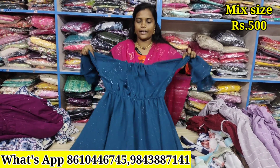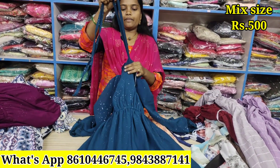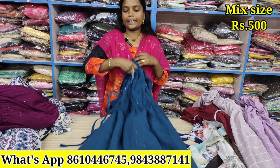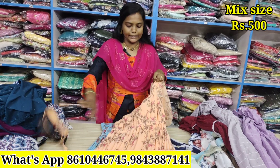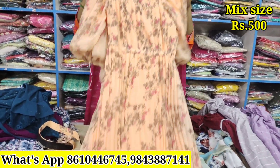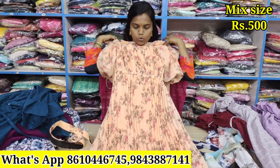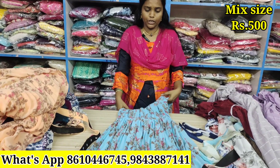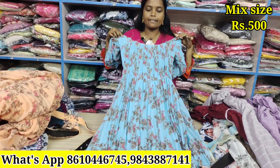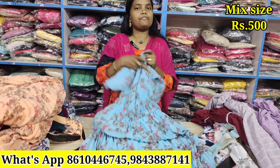This is the sleeve design. Same model — quality is super. This is the tag. This is the belt. This is the sleeve with lining. The tag is adjusted. The quality is super. Full lining, M to XL size. The offer price is ₹500.